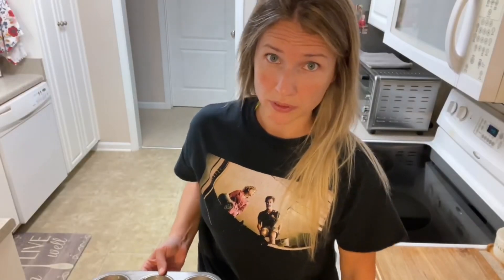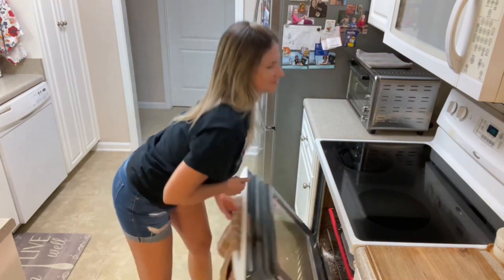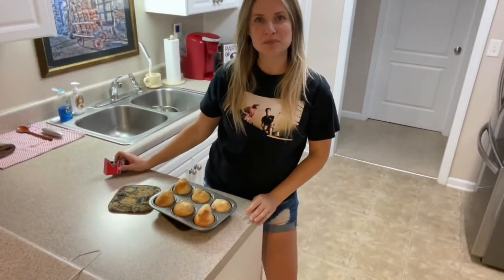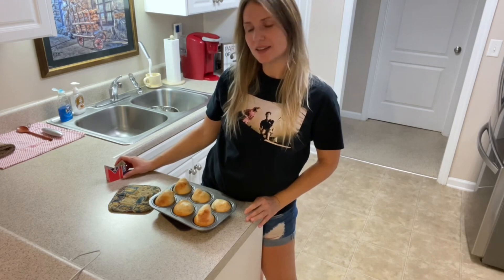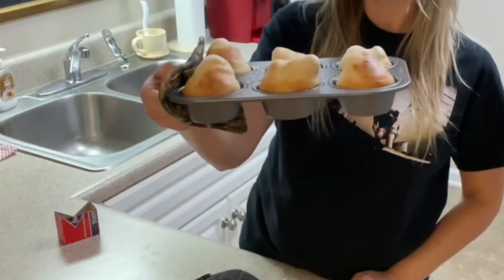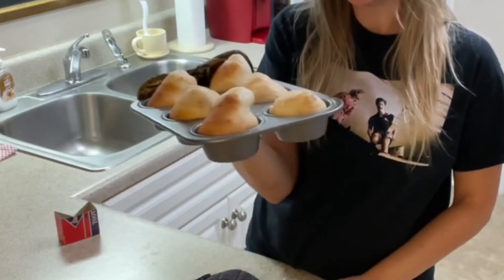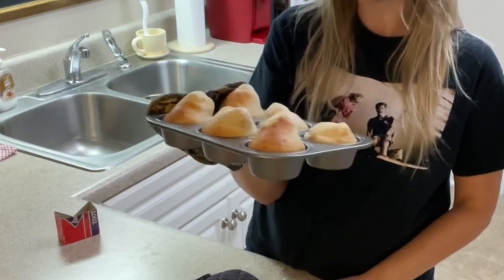Y'all get ready for the wind balloon look — see you in 14! I just pulled them out of the oven, and we're not going to go by looks on this, we're just going to go by taste. They almost look like little baby chicks or peeps. They are going down a bit.